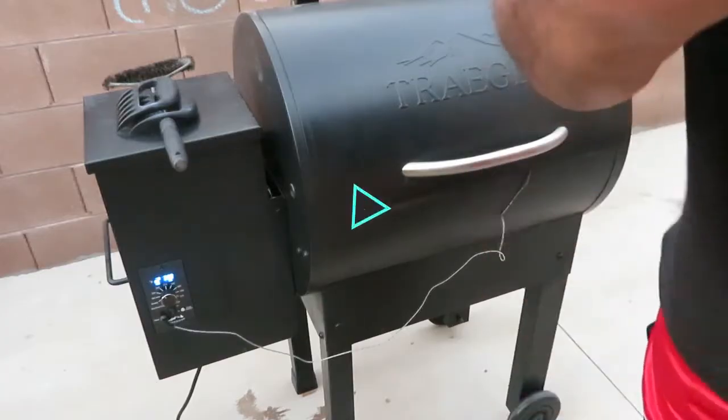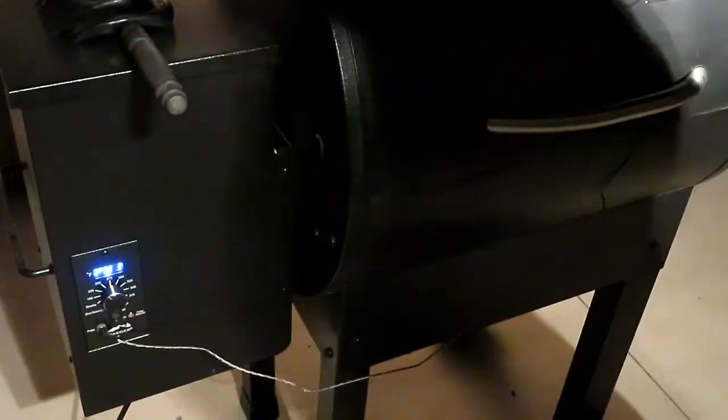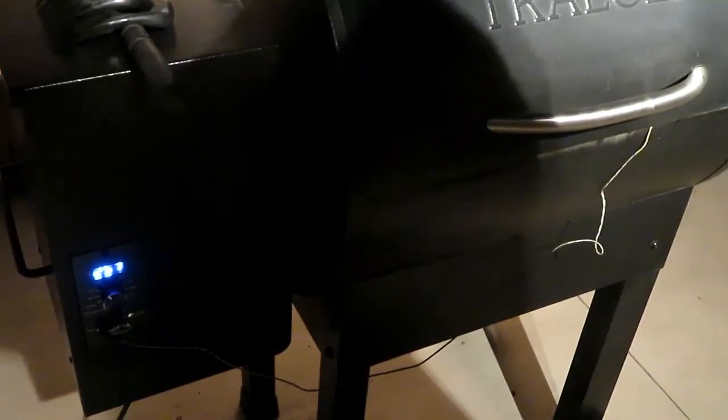At five hours on the smoker, let's see if it broke the stall — it's at 180 degrees! The stall has been resolved. In another 30 minutes we're going to pull it off because it should be at 190. We'll let it sit for about 30 minutes and then cut into it for dinner. As you can see it's dark outside — this has been cooking for quite a while.